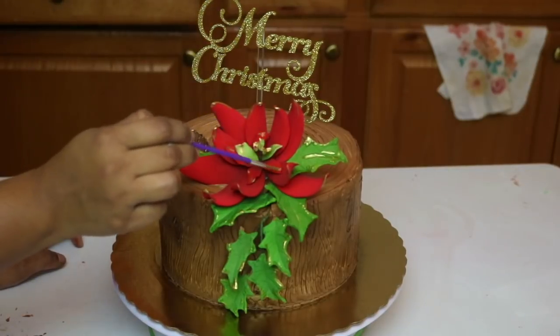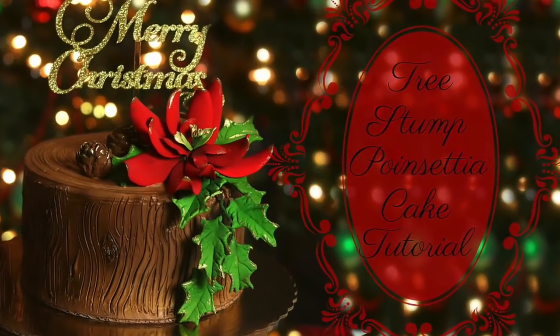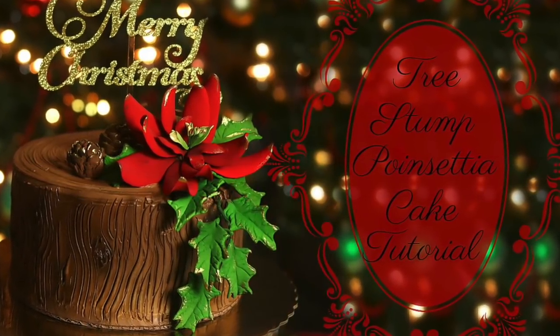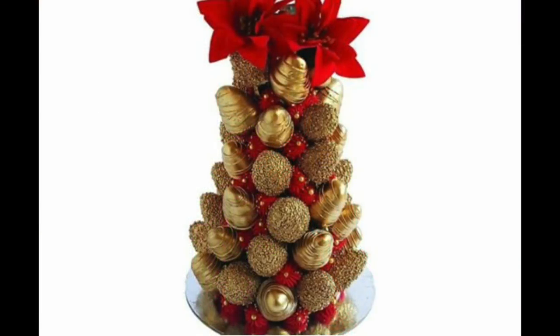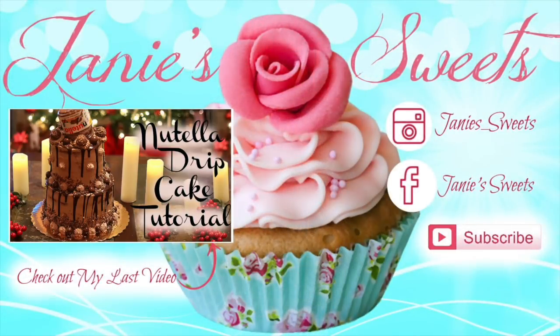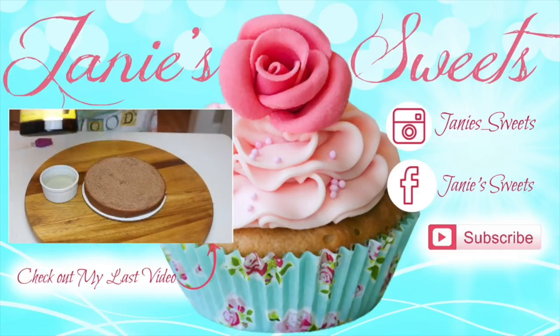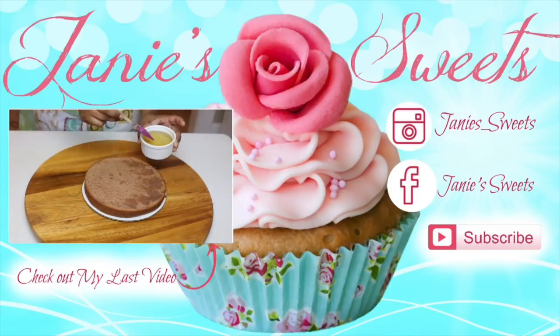Once I was done with everything, this is what the final cake looked like. I really, really hope you've enjoyed this tutorial. If you did, definitely give this video a thumbs up. Don't forget to check out Rosie's tutorial — I will link it again below in the description box. Subscribe to the channel if you have not done so, and check out my last video on the annotation right over there. I am on Instagram as well as Facebook; all of my socials are at JanieSweets. That's it for this week's tutorial guys, I love you. I'll talk to you next time.